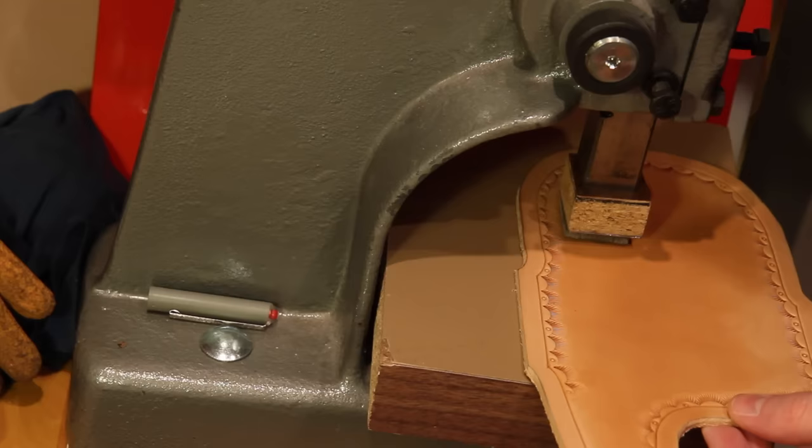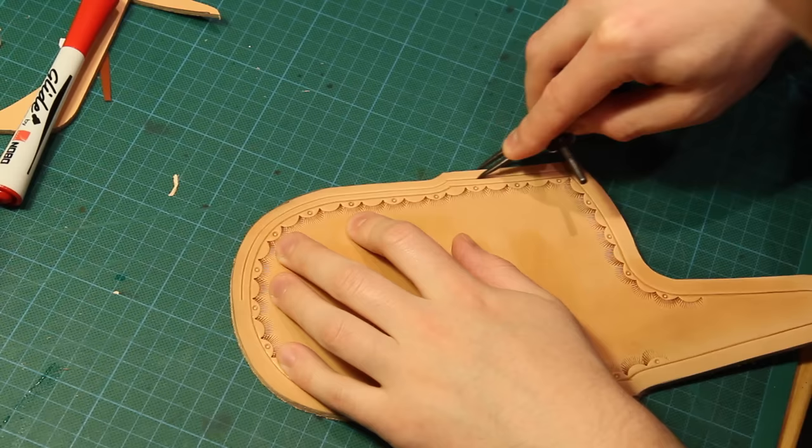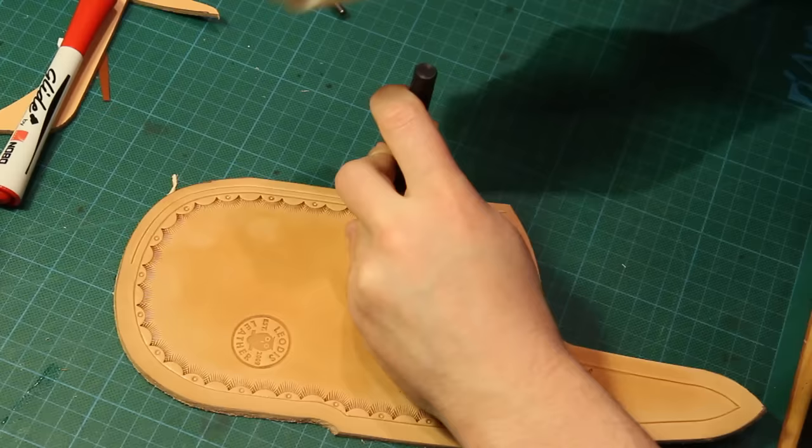While the leather's cased I'll also use the arbor press just to press in the maker's mark. With the border stamps done I can now also mark my stitching line, and this is in between the edge of the leather and the tooling, so about five millimetres.